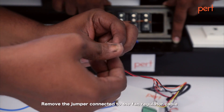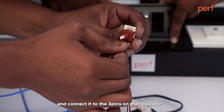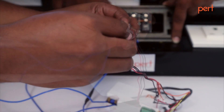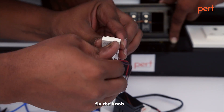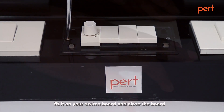Remove the jumper connected to the fan regulator cable and connect it to the three pins on the regulator. Unscrew the fastener and tighten it on the regulator casing. Fix the knob and close the casing. Fit it on your switchboard and close the board.